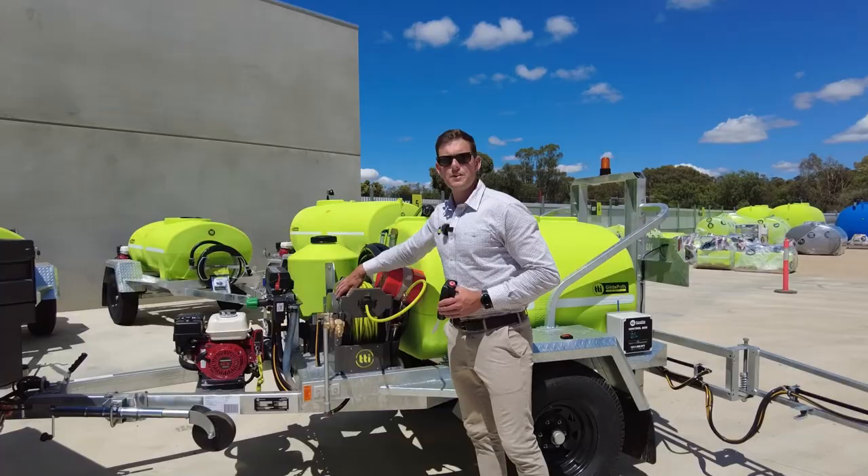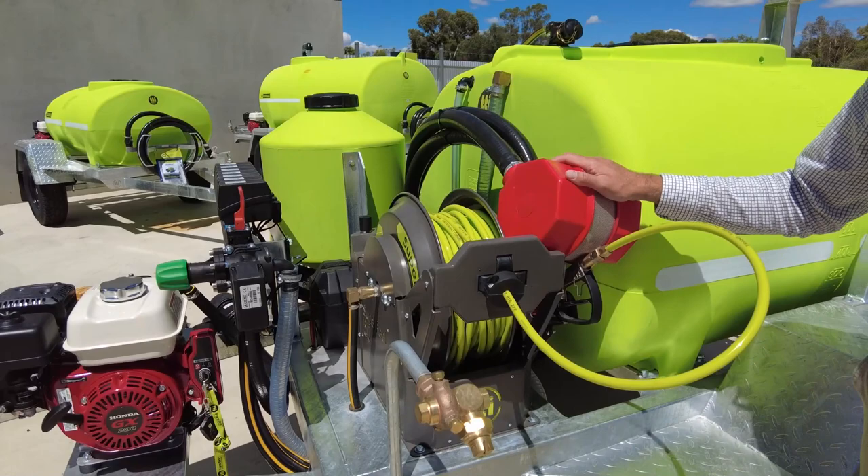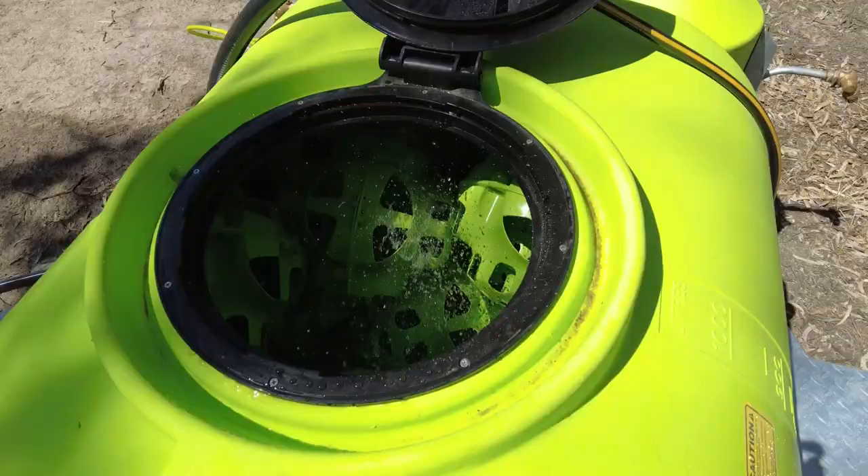Fitted with a 50 metre super reel — that's an auto rewind reel for spot spraying. It's also got a bottom fill kit so you can fill from an external water source such as a creek, a dam, or a channel if you're not near town water.